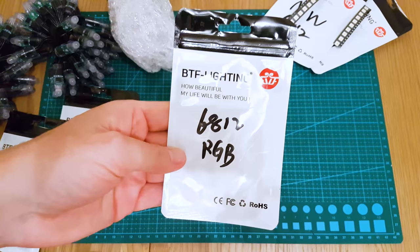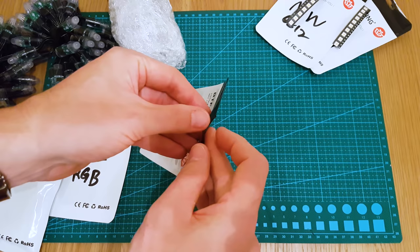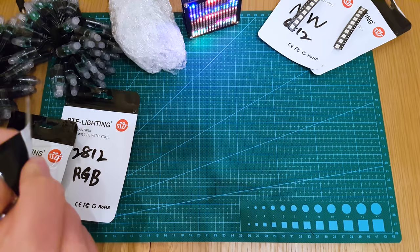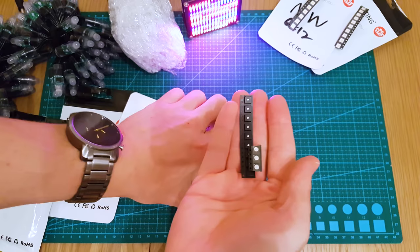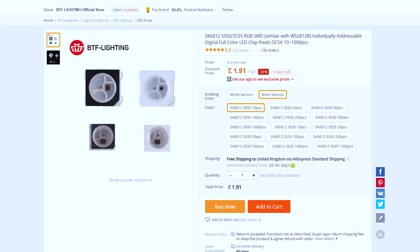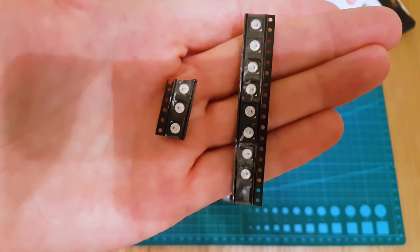Next up is SK6812 RGB. This looks a bit more like something we'd be used to. Should be 10 on each. So this is SK6812 in a Neopixel style - your standard addressable coloured RGB LED. These are the actual chips on the reel, and they're in black.